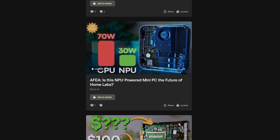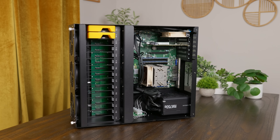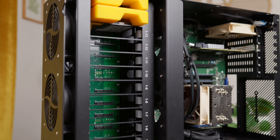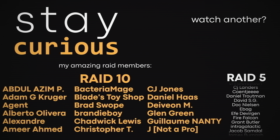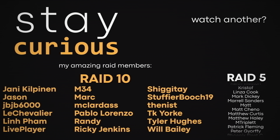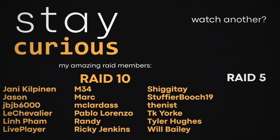Let me know in the comments if you think I did something dumb or could have done something better — I always like to learn, especially if I'm helping other people set up servers. If you enjoyed this, maybe consider liking, subscribing, or signing up as a raid member for as little as a dollar a month to get early access to ad-free videos. Thank you so much for watching. Stay curious, and I really can't wait to see you in the next one.